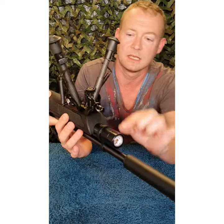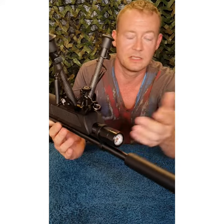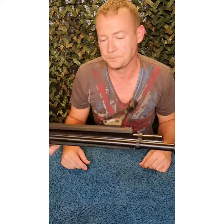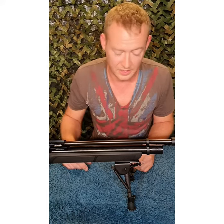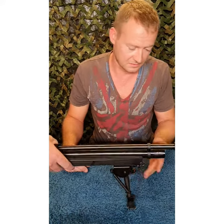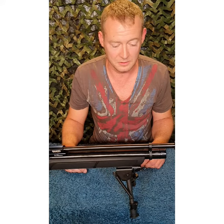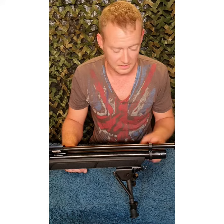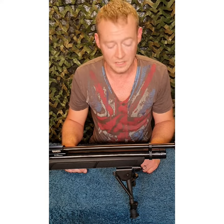This is a Zedio bipod purchased online. It has nice carbon fiber style legs on it. I've been using one of these for about three years - costs 25 quid. It's been used, abused, banged on things, heavily heavily used, and it's still fine. So a good little bipod.